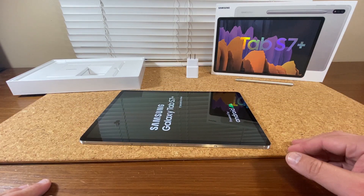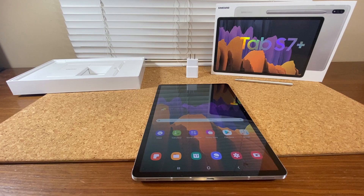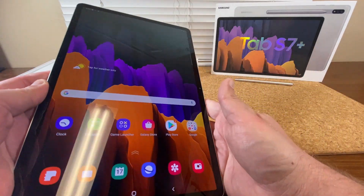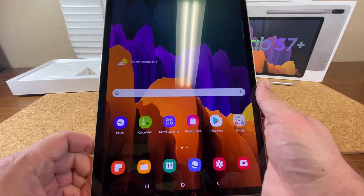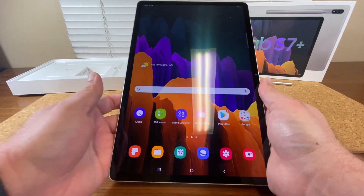Let's give it a minute to load and set it up. So here it comes — it's so big I can barely fit it in my frame.